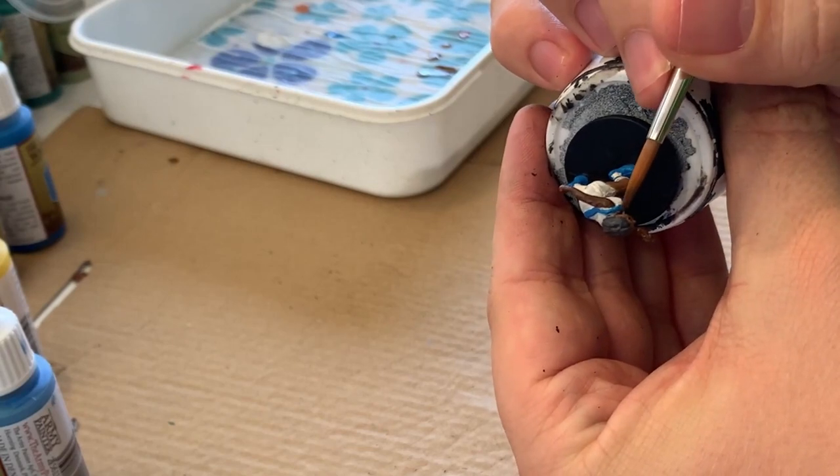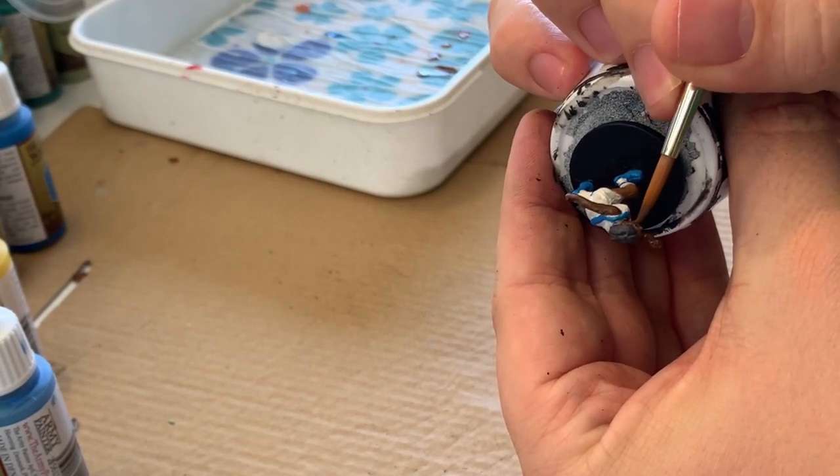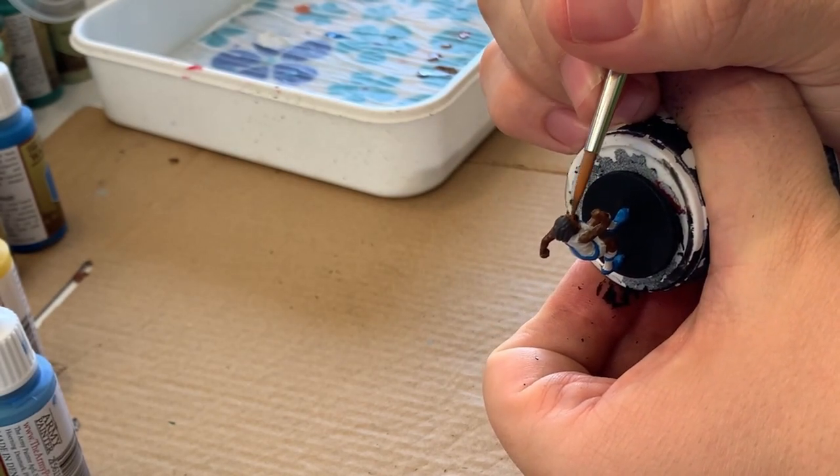I'm taking some time to work on the face with the same sort of thing — highlights and shadow — just trying to get it looking so that it's not flat and it looks like an actual face.